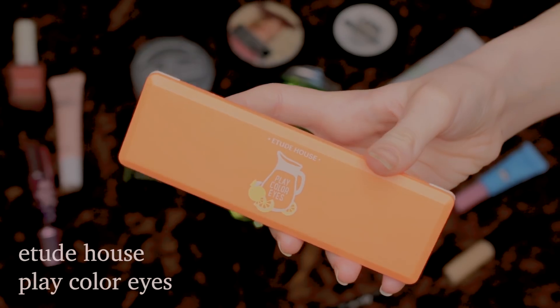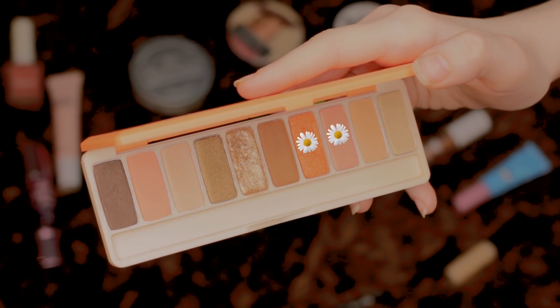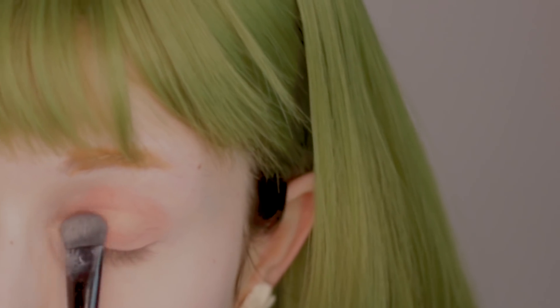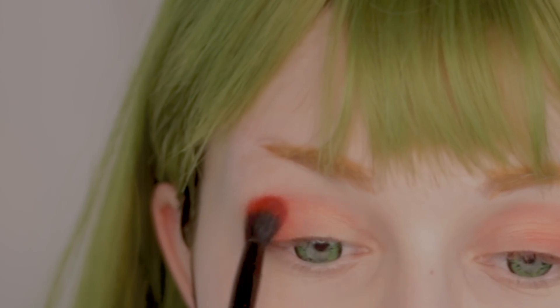For the eyeshadow, I'm getting the Play Color Eyes palette from Etude House and I'm using two shades from it. I'm starting with the pink one and applying it on the whole eyelid as a base. Then I'll switch to the orange one and start from the outer part of the eye and blend it inward slowly.